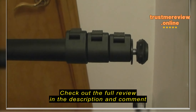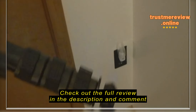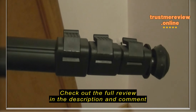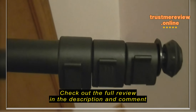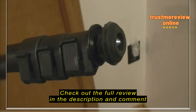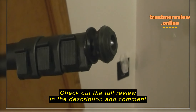67 inches tall when it's fully extended. It's going to put the camera or whatever above eye level for me, so it's definitely tall enough. It seems well made. The latches down here are plastic.